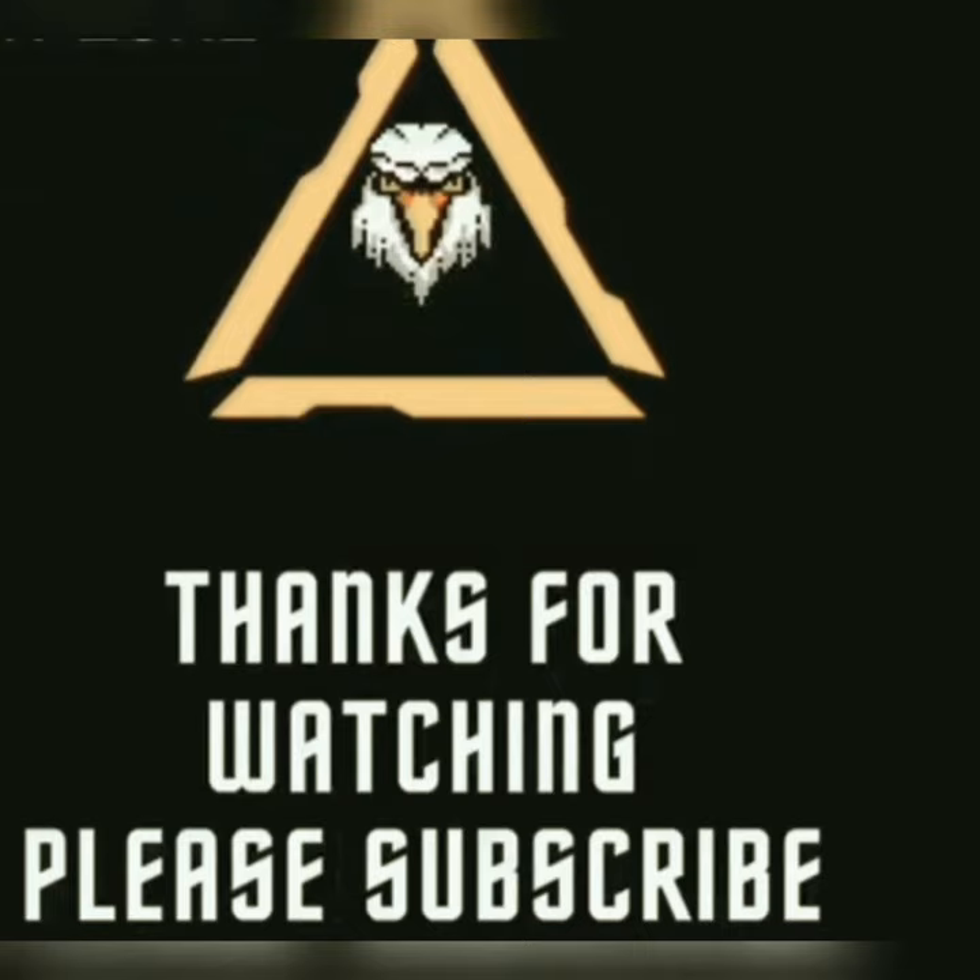Thanks for watching. Please subscribe to our channel, like the video, and share the video with your friends.